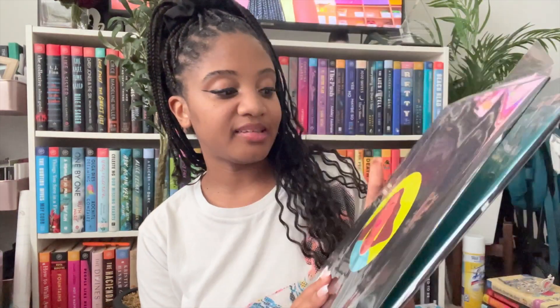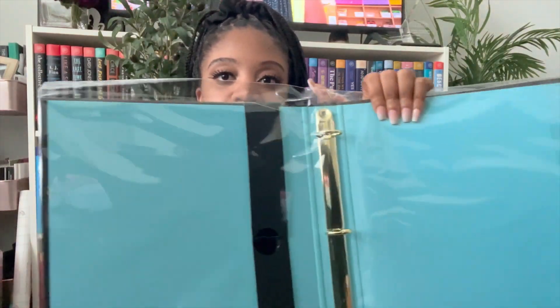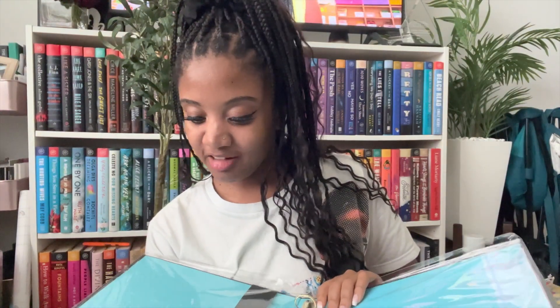I got a Be Rooted binder that's going to be my lesson planning binder. It has a sister on the front, it's all black with blue on the inside and gold trimming. It doesn't have pockets, which I don't think I noticed when I bought it, but it's only going to be for lesson planning, exemplars, and things my evaluators — my deans, my principal, even the CEO — might ask for. I like to have these things prepared and visible so they don't have to interrupt me while I'm teaching.